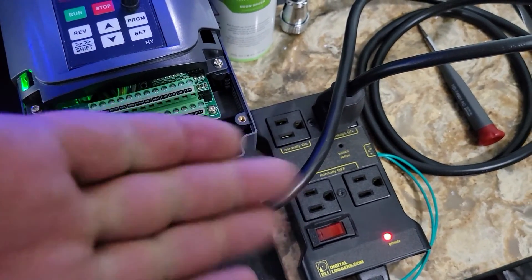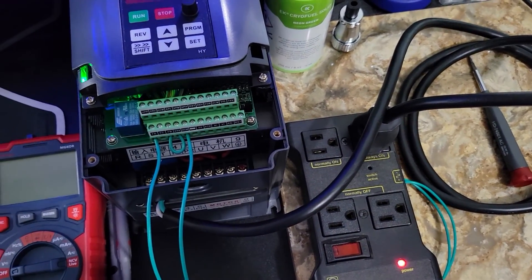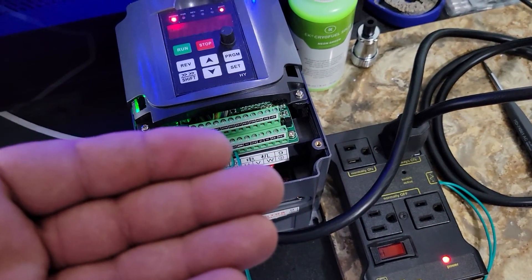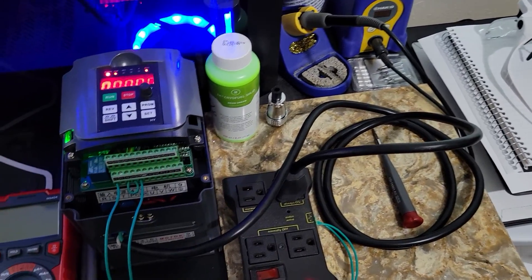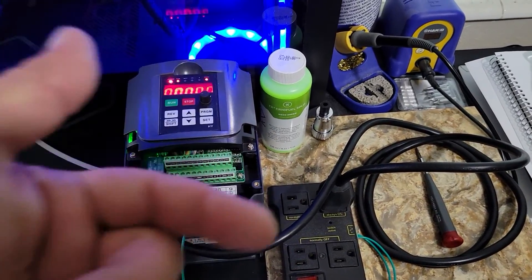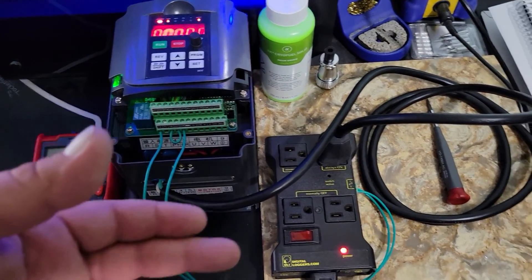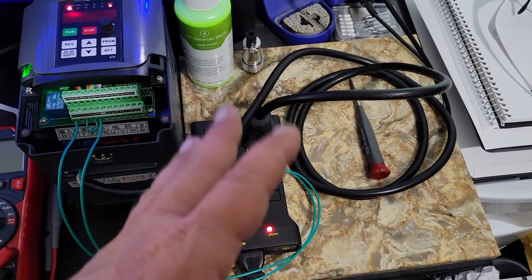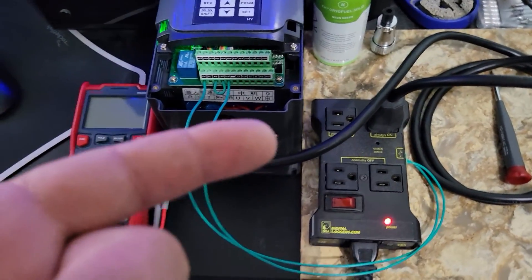If you were using this to power dust collection or water cooling, I kind of want to say I wouldn't suggest setting one for water cooling. I would want my water flowing before I run any programs. Setting one is a good option for maybe turning on a shop vac, but that's my personal preference.